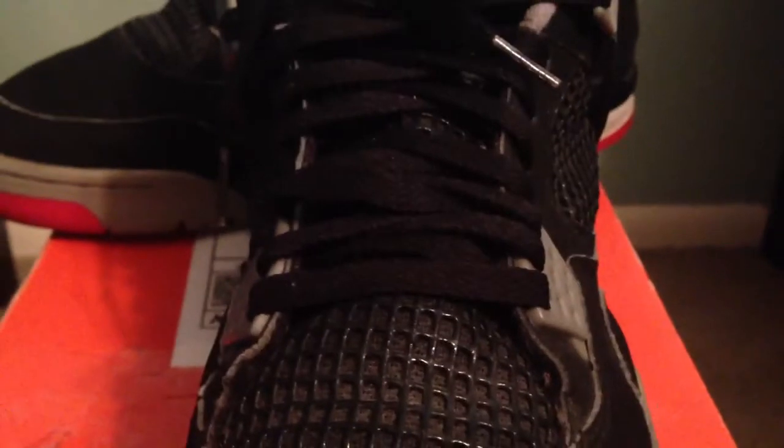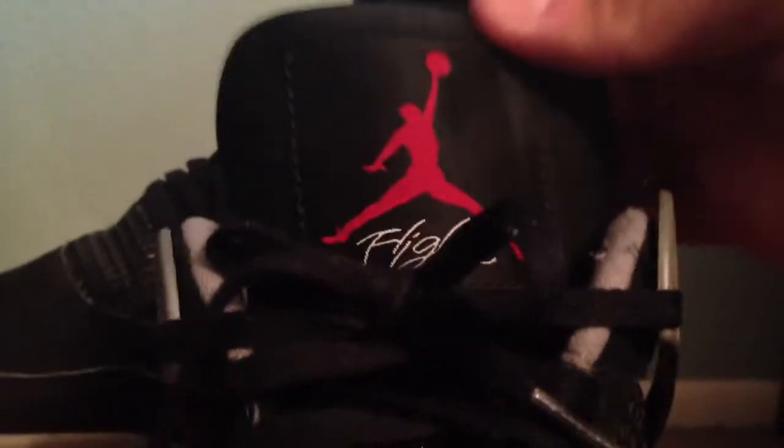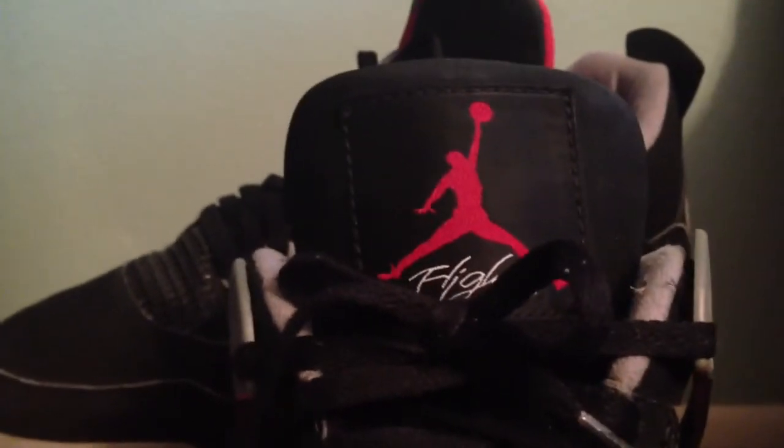You can kind of see through them. You have your plastic hits right here and going up the shoe as well. Your black laces and your flight tag with your red Jumpman.